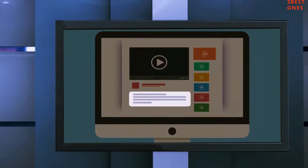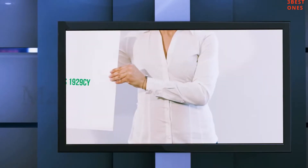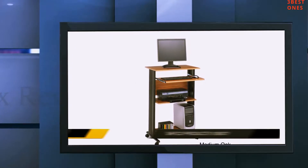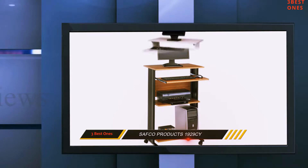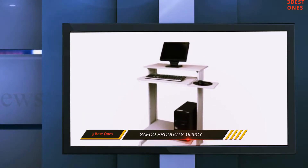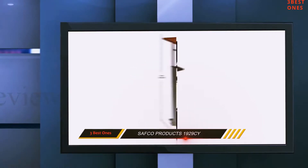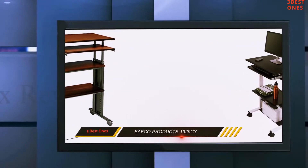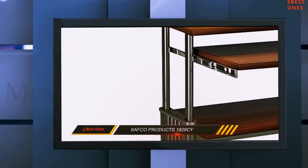Check out the description for more information and the latest price. Coming in at number 2: Safco Products 1929C. From 35 inches to 49 inches of height adjustment, this MUF Adjustable Height Stand Up Desk is comprised of a melamine laminate surface and shelf. Three-fourths of this lamination assures durability. The side panels are effectively designed and constructed to hold and conceal the computer cables.